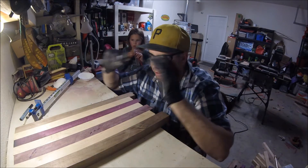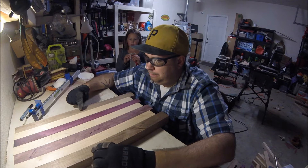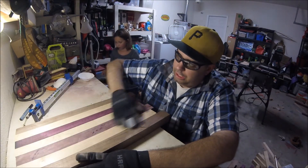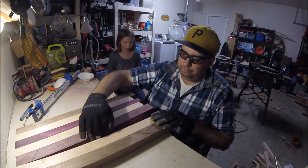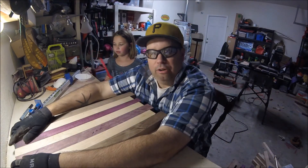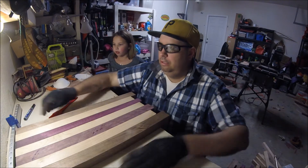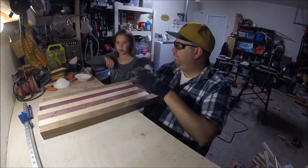I had my wife come out and she picked the color arrangement she liked: walnut on the outside, then maple, then purple heart, and then a maple stripe in the middle. What you didn't see was I sanded all these down so that the joints where they're going to fit together are as smooth as I can get them with a sander. Again, I don't have a planer or a jointer, so I think I did pretty good with the sander. I have my clamps here — I have a lot of clamps — and I also have Delaney here helping me.